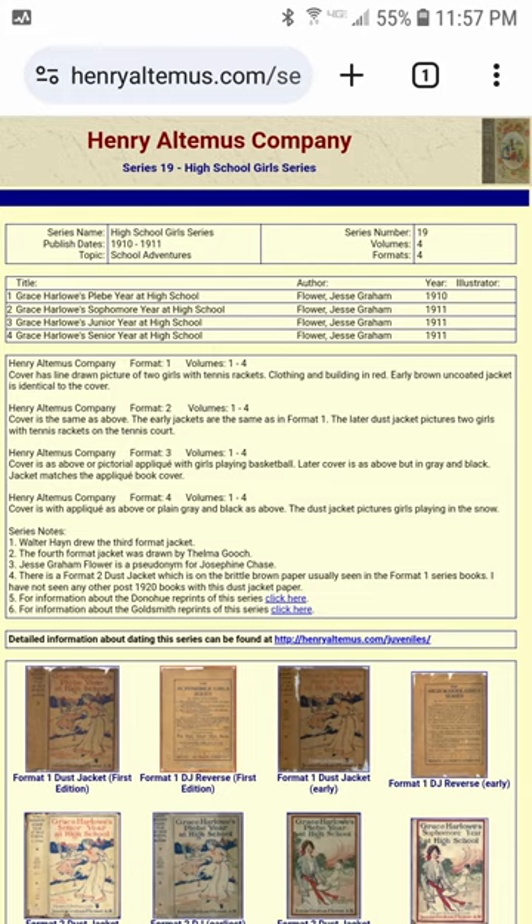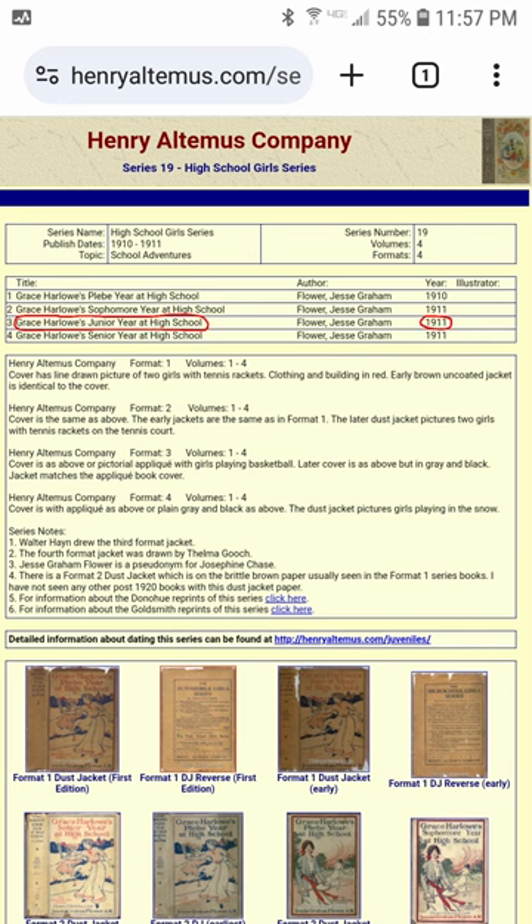There is some sexism and stereotypes about gender and stuff, but it's relatively tame for a children's book from the early 20th century. I believe that Grace Harlow's Junior Year at High School was published in 1911 and that I likely have a reprint from the 40s.